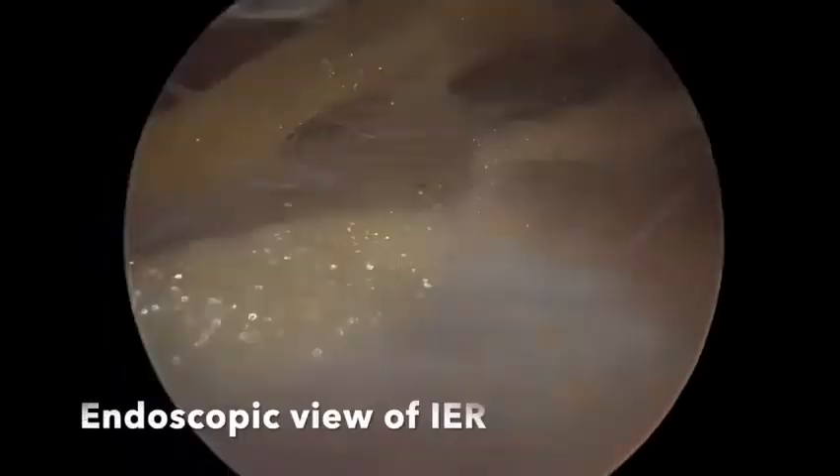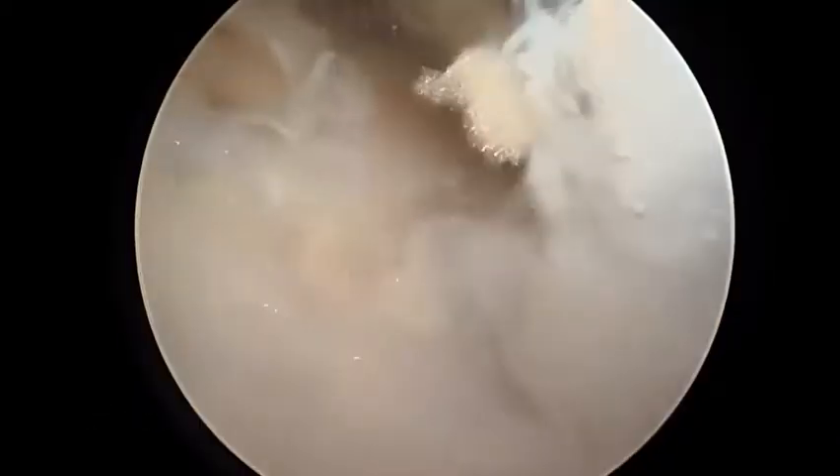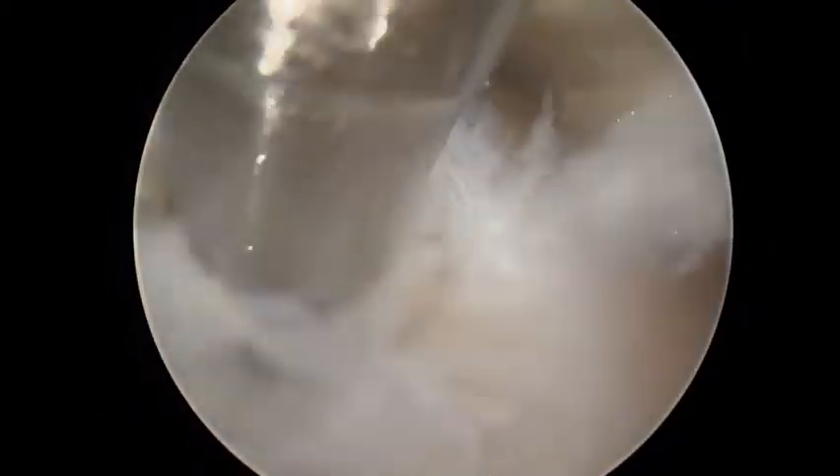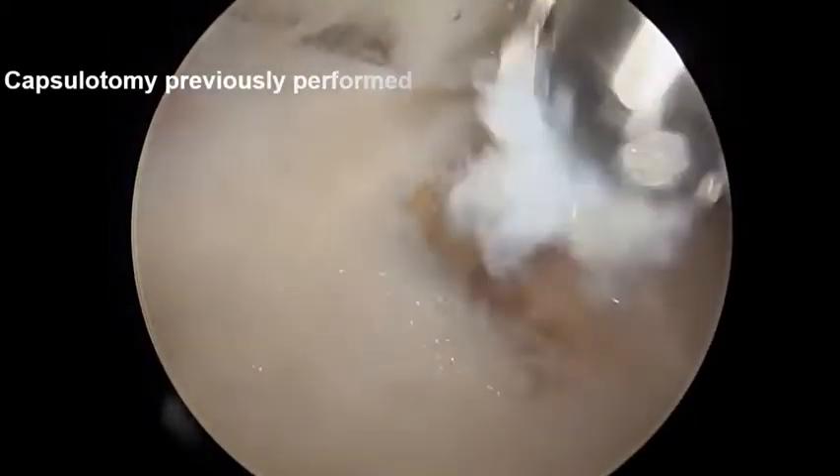Using the endoscopic lateral portal, the inferior retinaculum can be identified and dissection continued. The capsulotomy performed before can now be seen endoscopically and will serve as a reference.